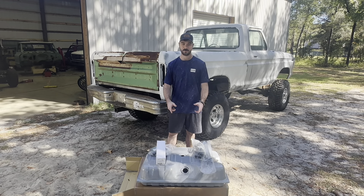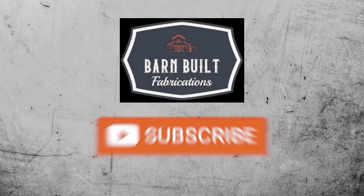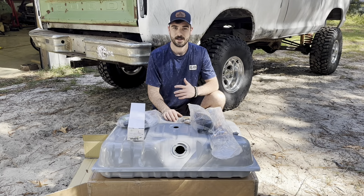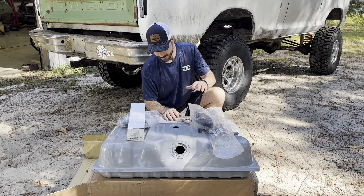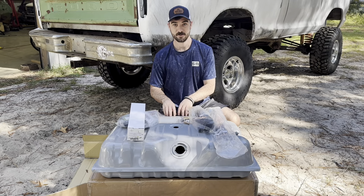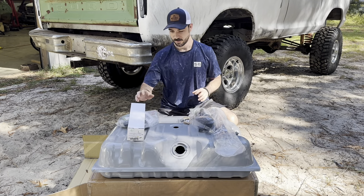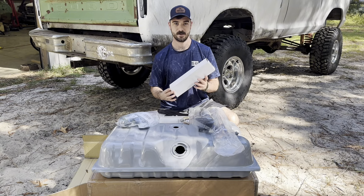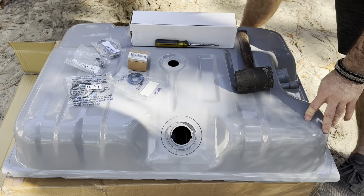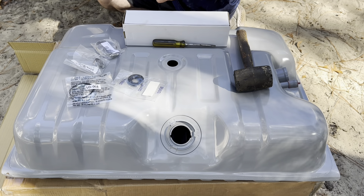Welcome back to Barn Built Fabrications. Today we've got a new gas tank that we're going to get installed in Julia's truck. In front of me we've got a brand new tank, new gas tank straps, the filler neck hoses, new hardware for the straps, a new gas cap, and a new pickup as well. Let's start the assembly of this tank and get all of our things installed in it before we move it onto the truck.